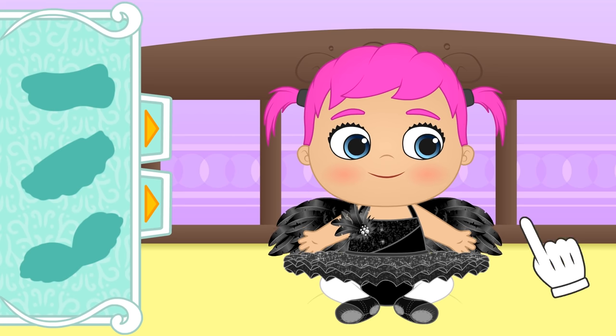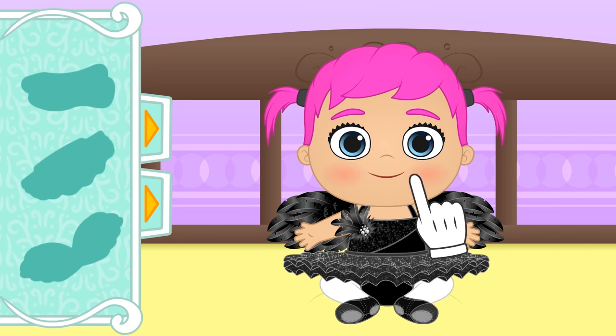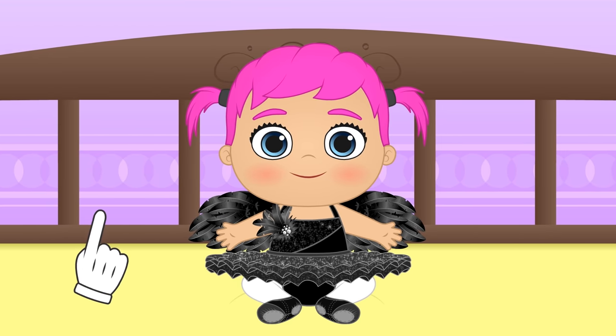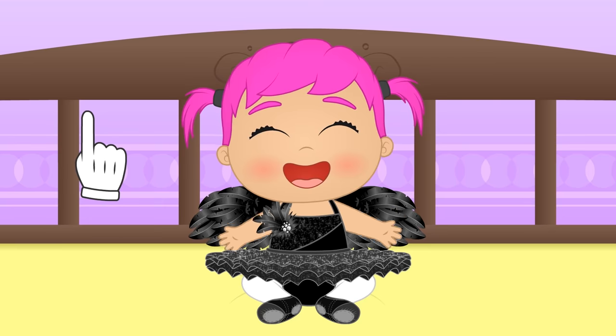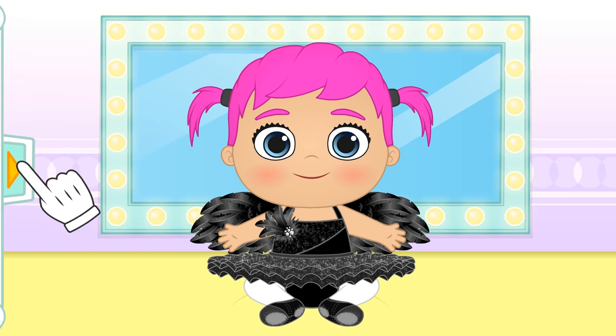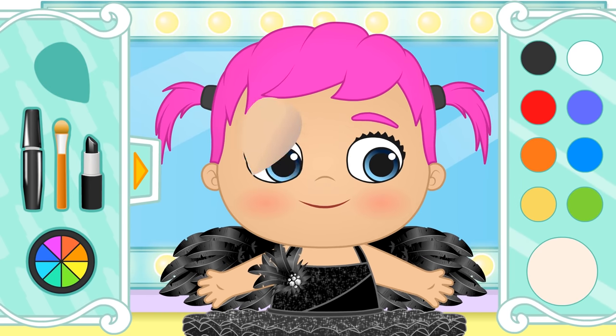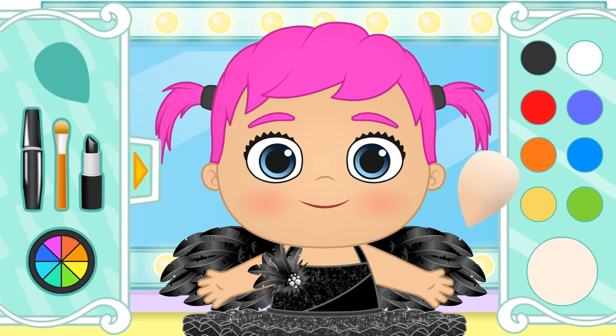And you can move them! Now, Lily, we go to the beauty salon! You need to close your eyes, Lily!